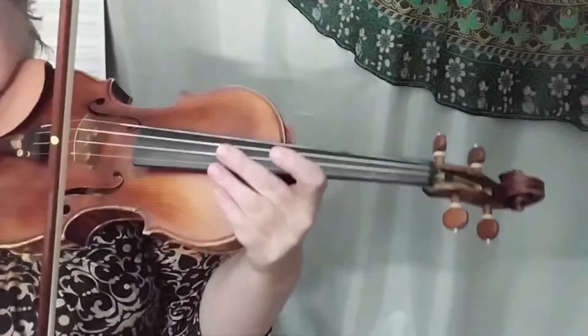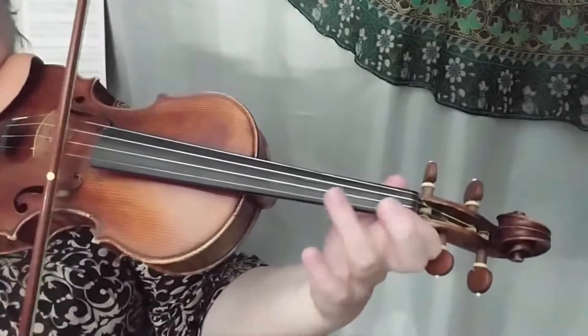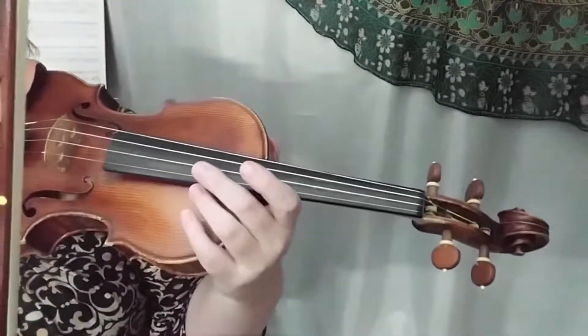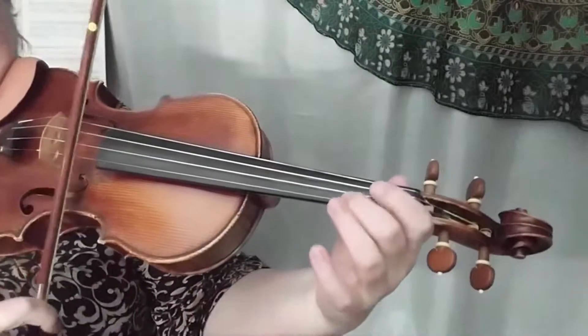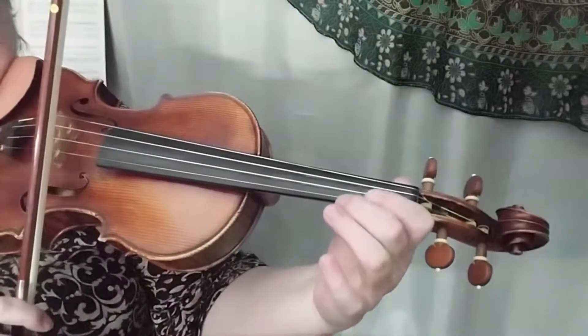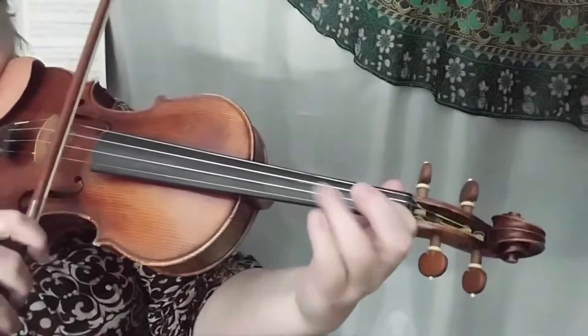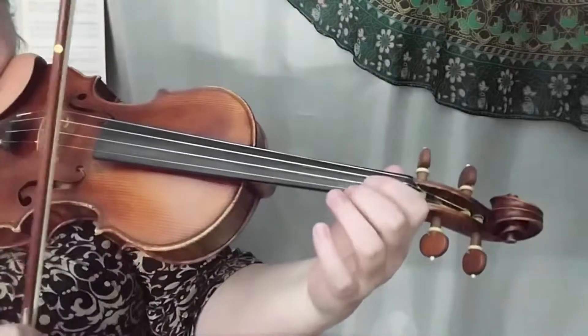In the written music it's a little different — it walks down. Whichever one you like better, I tend to play it walking down. Then we go back to that two and walk down again.